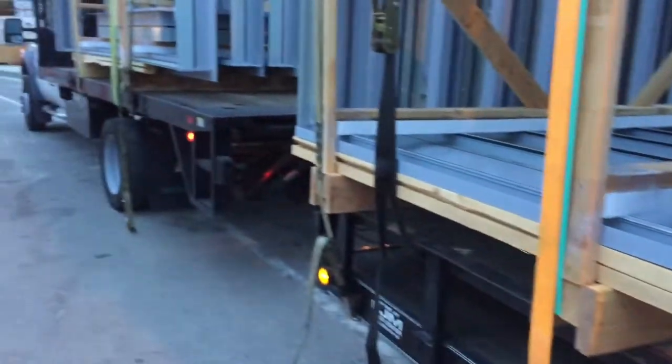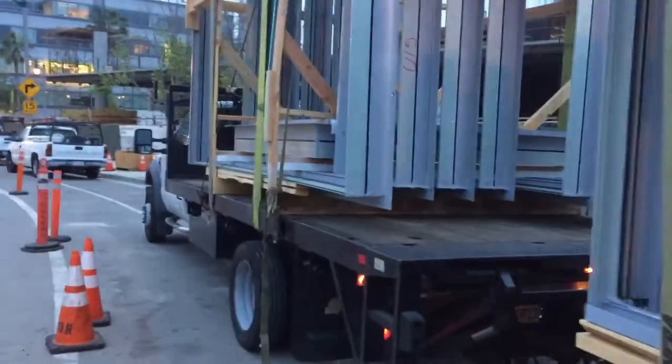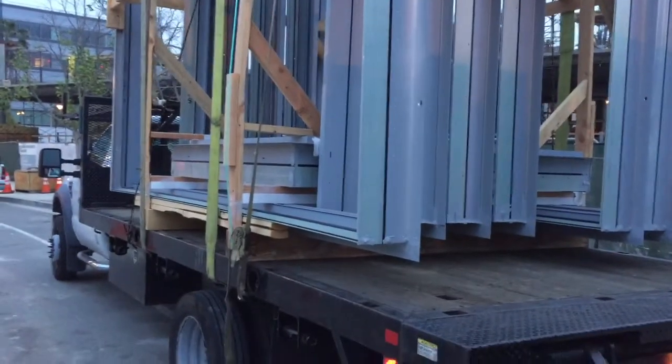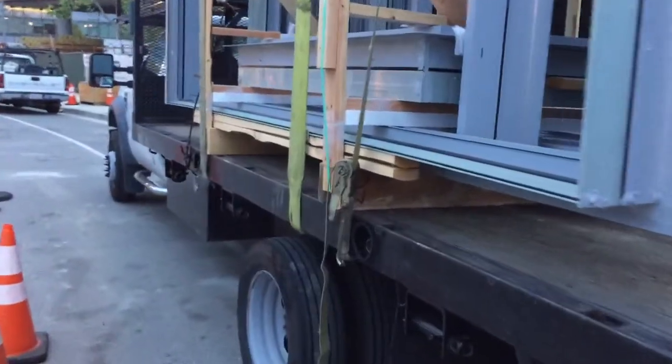The big thing is, I've got all these straps on here, but then I've got to take a lot of time to wind them up. We've been winding them by hand, but we got a new tool that I'm going to show you — how to roll these up a lot quicker, get the job done, get out of here, and haul more frames.